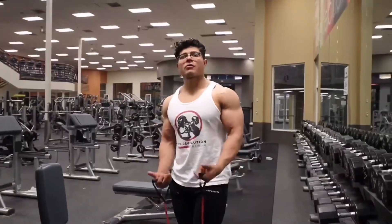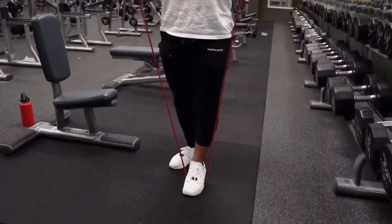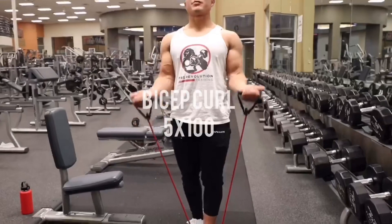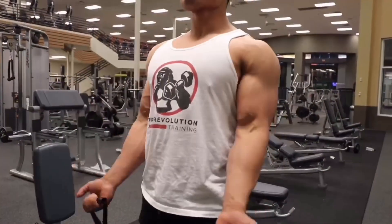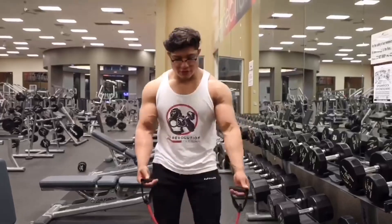First exercise, we're going to be doing some bicep curls — shoulders back. We've got the foot right here. We'll be curling nice and slow. We're going to hit 100. Second set, we're going to be doing five sets of 100 of these right here.